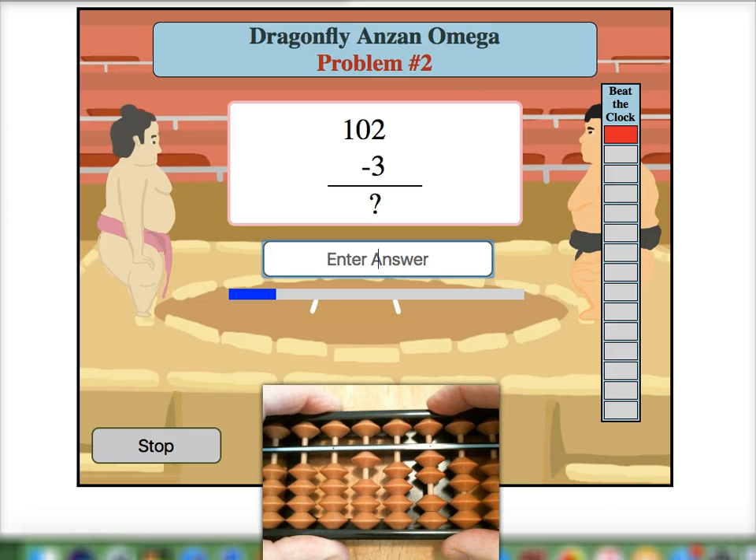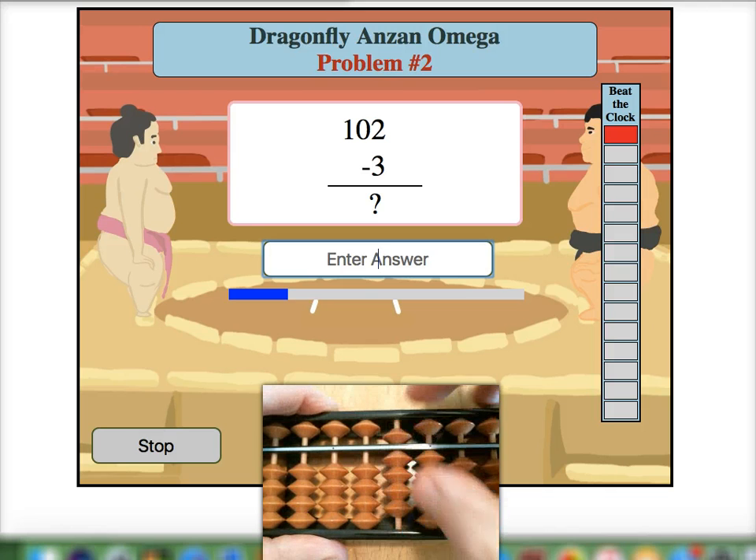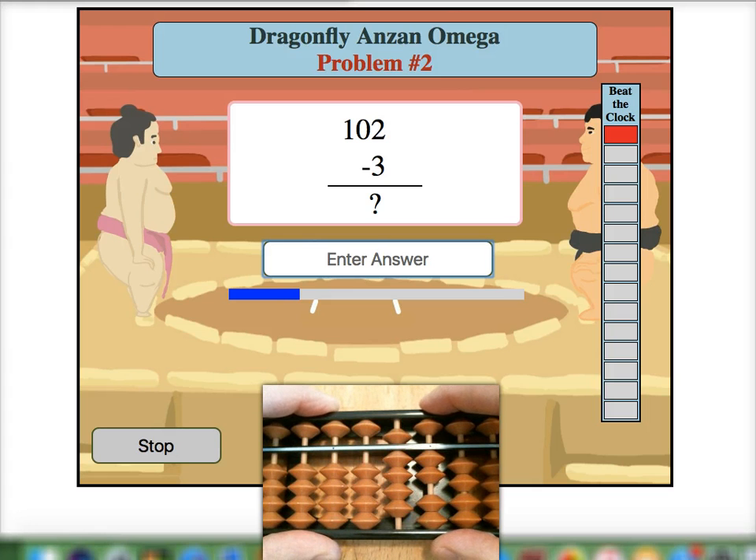We start off with 102 and then we are going to subtract 3. Again I need to take 1 way over here from the third rod and add 1's 10 pair 9 to the second rod. Then I need to add 3's 10 pair 7 to the target rod, which leaves me with an answer of 99.